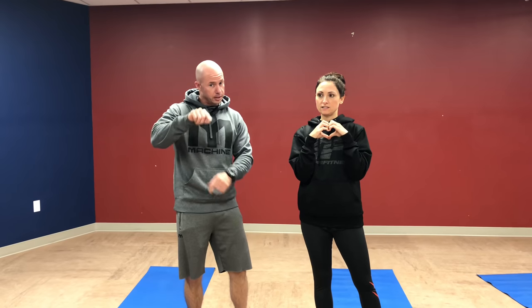Hey guys, it's Mark. It's Amanda. Hey guys, if you're watching this on YouTube, make sure you subscribe and check the little bell. We really appreciate y'all watching. If you're following us or watching this on Facebook, make sure you like our Facebook page and sign up for notifications. Mark and Amanda Fitness on Facebook, and Mark and Amanda on YouTube. Thanks for watching.